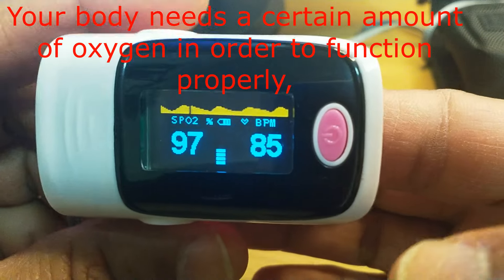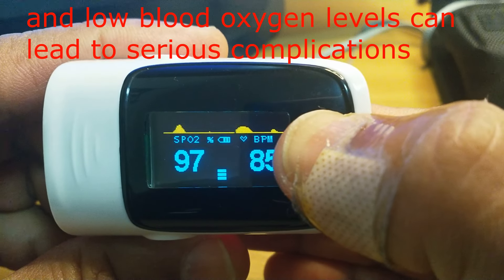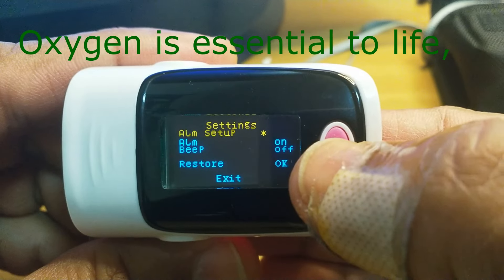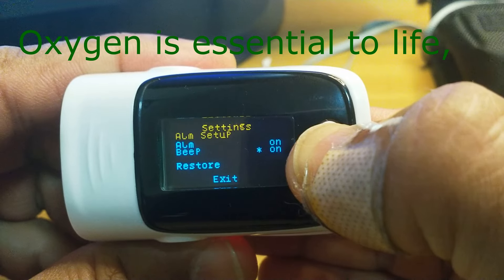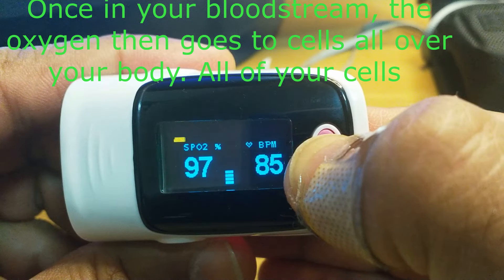Now it is having some secret functions that I will show you. Just continuously press this button. The first setting is the alarm setup — alarm on, beep on and off. Now continuously press here.